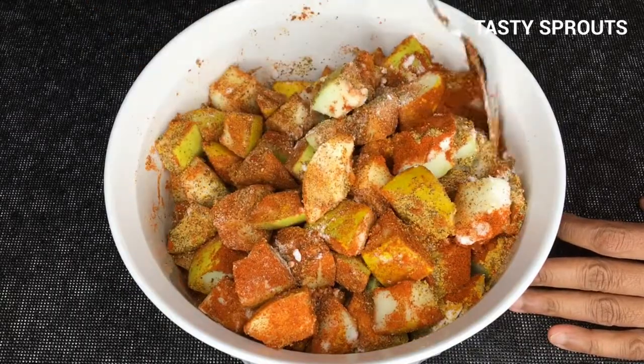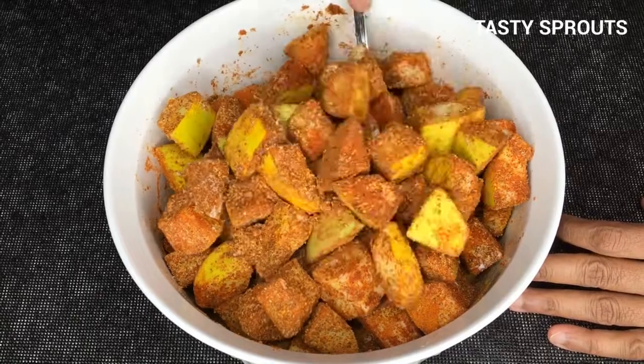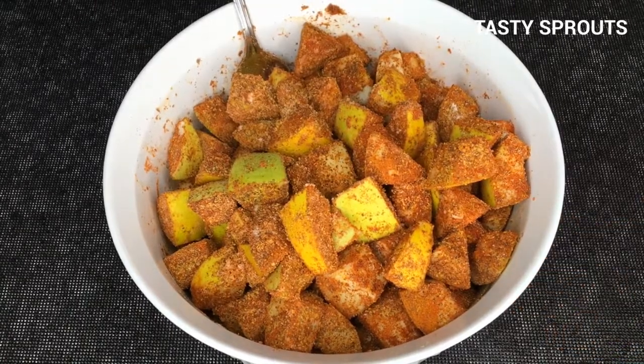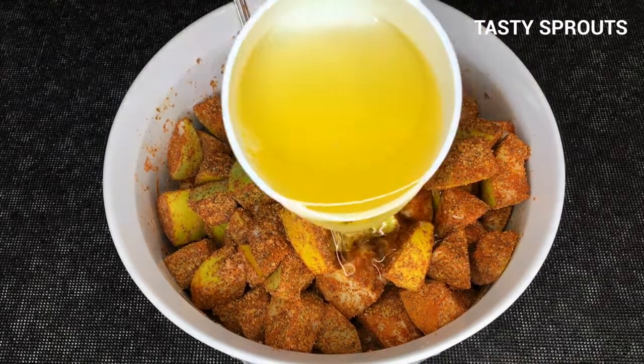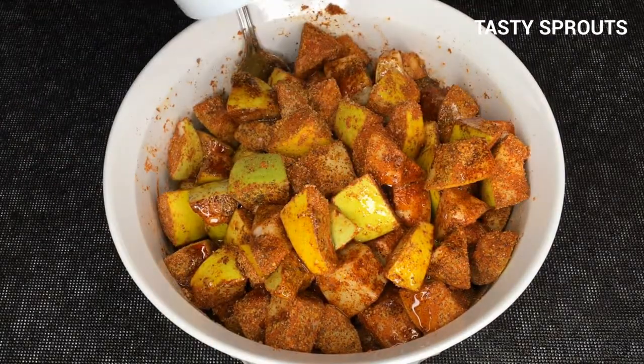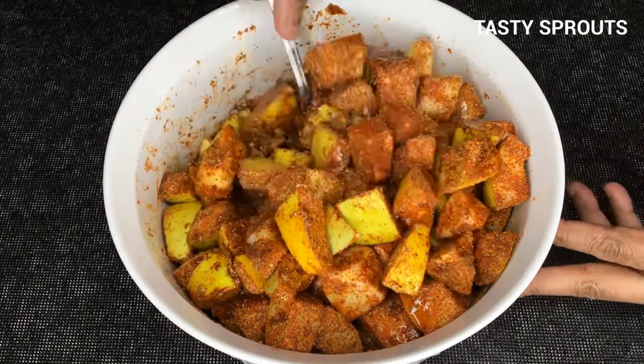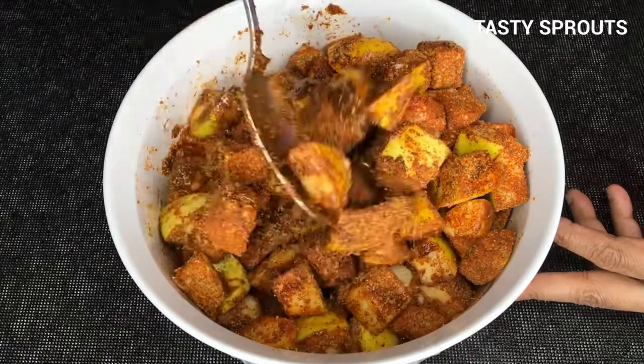Once the cucumber pieces are completely covered with the powder, then add the oil. Once everything is thoroughly mixed, cover the bowl and leave it aside for a day. This allows the cucumber pieces to absorb all the flavors of the powders.